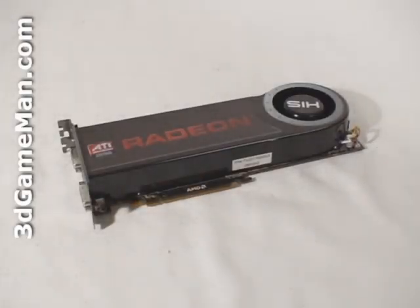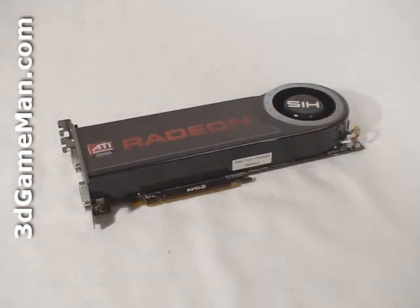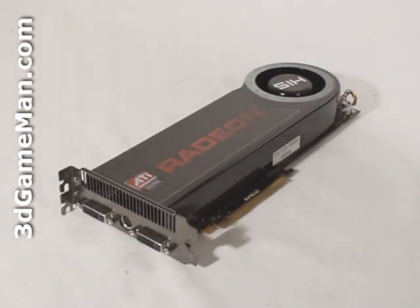The Radeon HD 4800 series video cards are currently available in three flavors: the 4850, 4870, and 4870 X2. This video card, the dual-GPU 4870 X2, is the top of the line. The HIS HD 4870 X2 has a PCI Express interface of 2.0, compared to older video cards which have a PCI Express interface of 1.0.